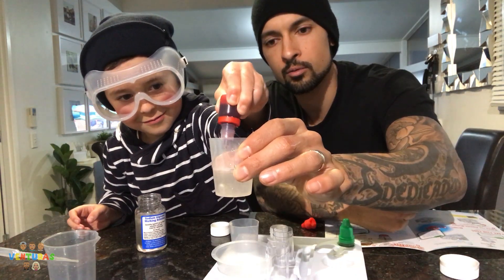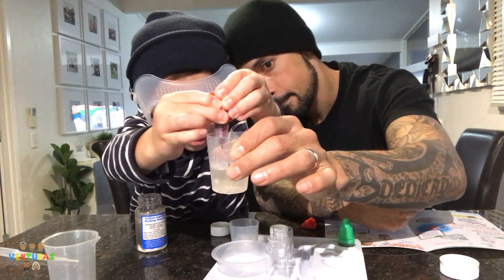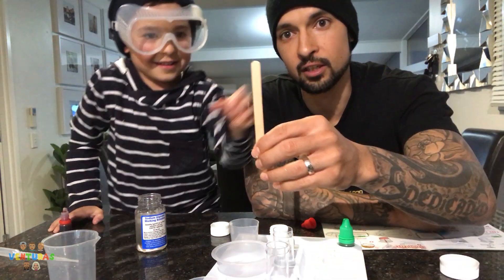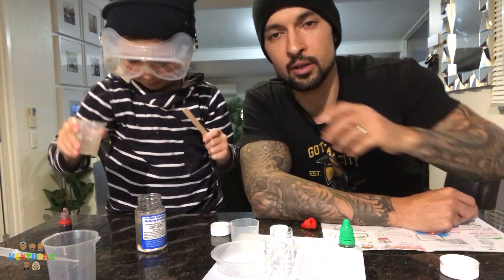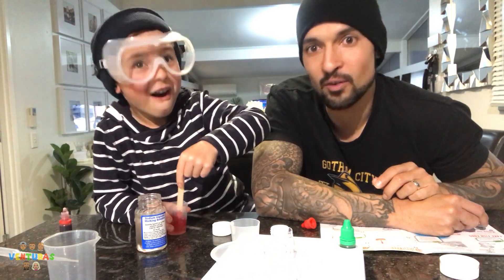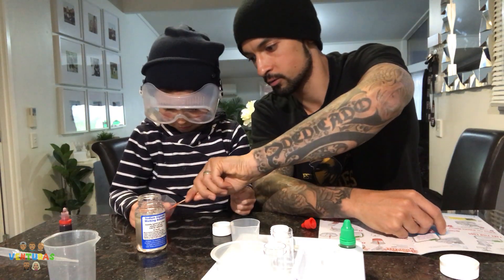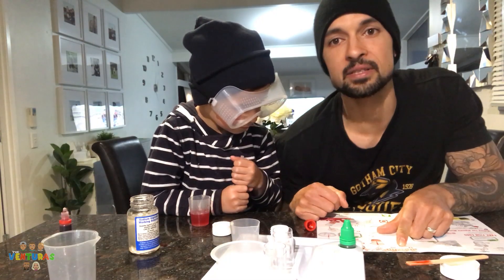Here we go — three drops of red food colouring. Spence, here we go: one, two, three. Very well done. Number two — stir with a popsicle stick. Stir it in please, sir. Oh, look at that! Whoa, guys — look at that! What colour is that, Spence? Red! Good job. Wow, that's so cool. Dude, this smells like jelly — it's peanut butter jelly time. The next step is laying the eggs!